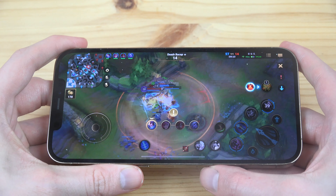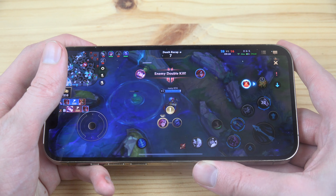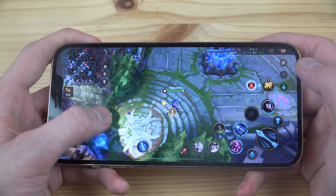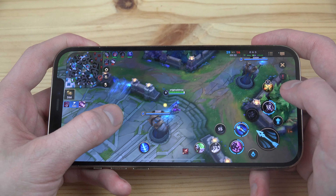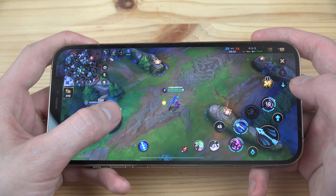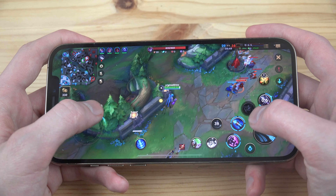One thing that's pretty obvious with the iPhone 12 Pro Max is the speaker is amazing — the sound card they're using in this smartphone is incredible. I really appreciate Apple for putting in a nice sound card. The last iPhone I used was the iPhone 7, and it's just massive improvements from that era, which is quite nice.